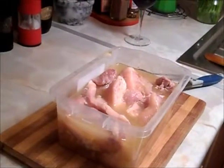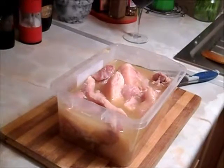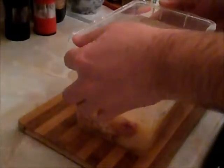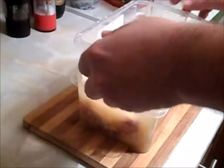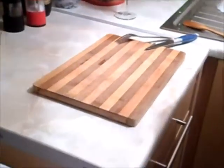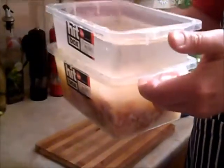I take the same plastic, add some water, and just push everything together normally. And all together I leave it somewhere where it's not too hot. I'll show you guys tomorrow what happened. Okay, take care.